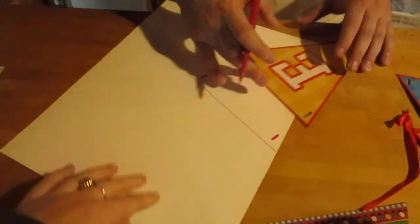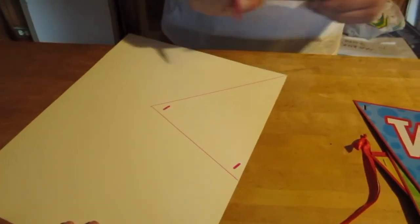We've decided that we want to write Merry Christmas instead of just Christmas, so we're taking a piece of scrap cardboard and we're going to make our own stencil.